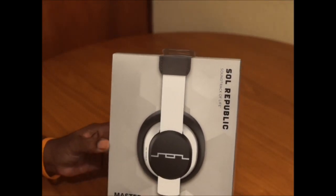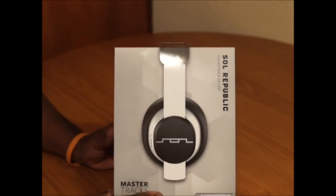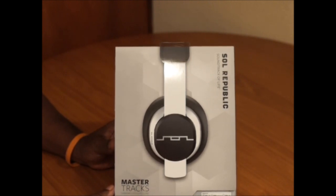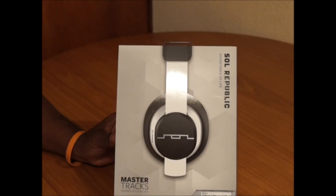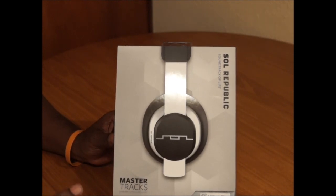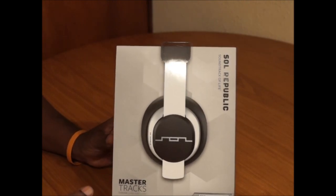What's up, you guys? I'm back again. So I was in the Apple Store the other day looking for some headphones and I finally ran into the Soul Republic Master Tracks. I've been getting a lot of requests to review these, so I'm going to do an unboxing today. I need a couple of days to listen to the headphones and give you my opinion on whether they're worth the two hundred dollars.